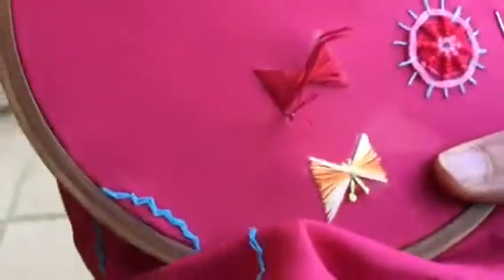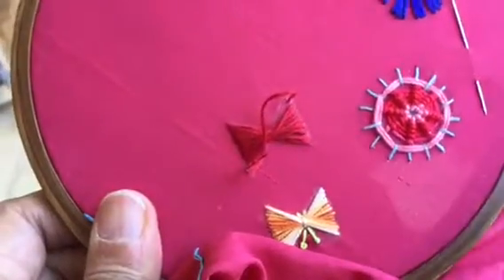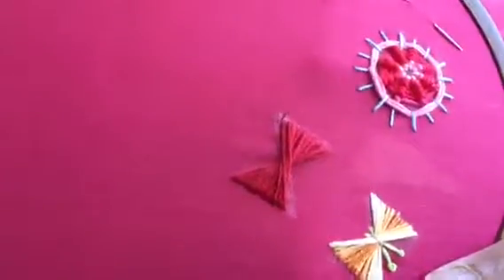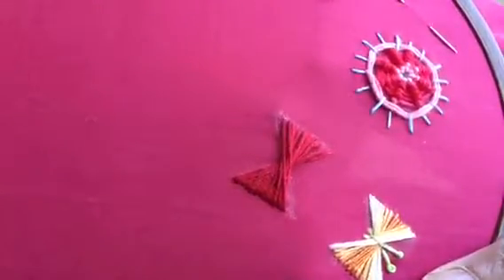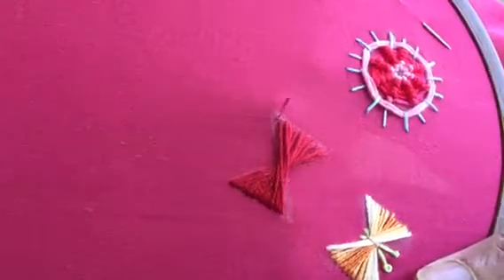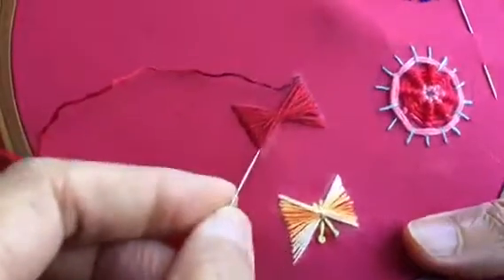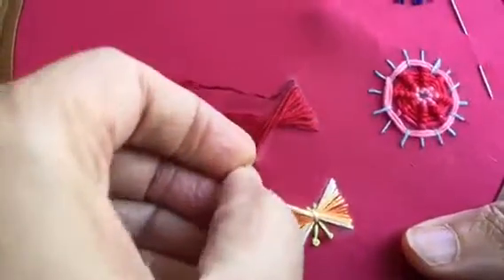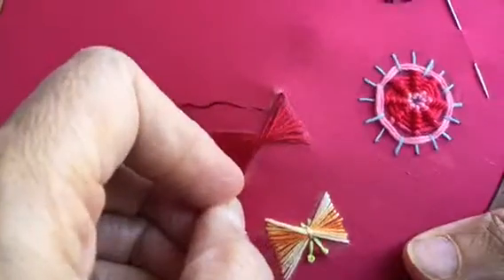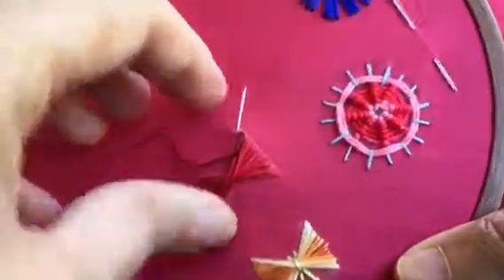I'm going to go down here and I will have to thread my needle again with the red color. I have threaded my needle again. Actually it's better if you take a long thread — long enough to fill up the motif — but it doesn't matter even if it gets over in between, you can always restart. So I had gone down here, I've started here again and will continue till the whole motif gets filled up.